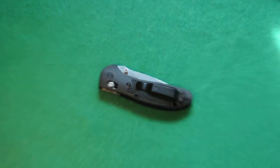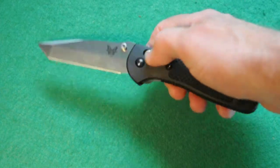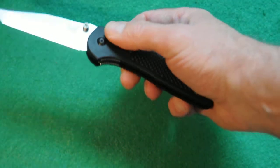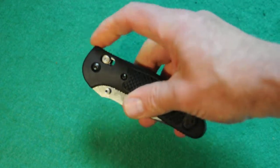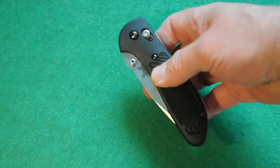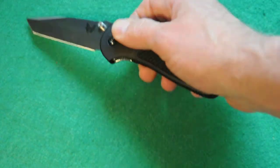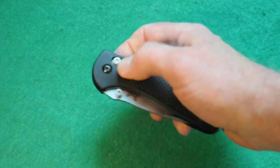One of the most desirable features about the Griptilians is that they're ambidextrous opening. You could just pull back on the axis lock and swing it open like that. I don't recommend flipping knives — it puts a lot of pressure and stress on all the components, and a lot of manufacturers don't recommend it. But when you're closing, it's very easy and doesn't put that much pressure at all.